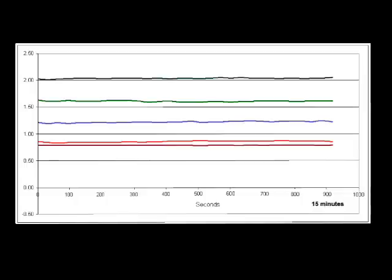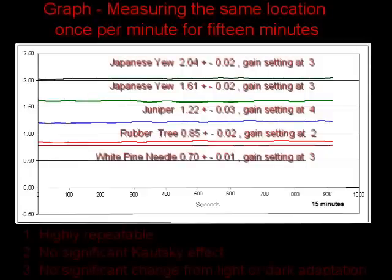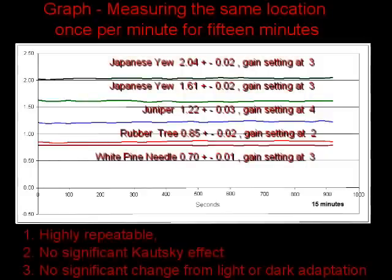This graph represents the results of a measurement taken every minute for 15 minutes at the same location. It shows that the measurements are highly repeatable, that there is no significant Kautsky effect due to the use of low intensity modulated blue light, and that there is no significant effect caused by light or dark adaptation.